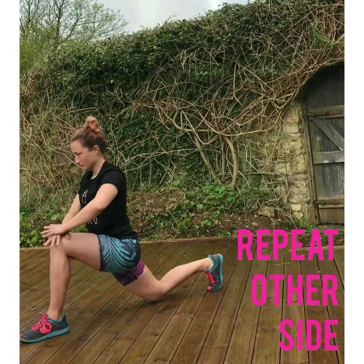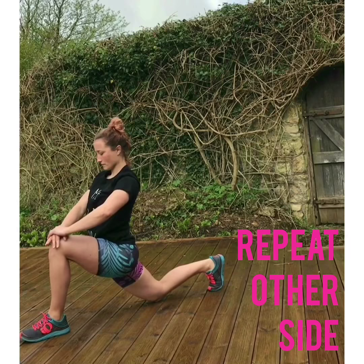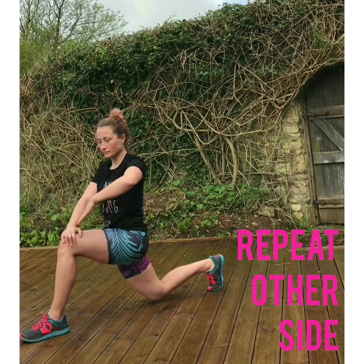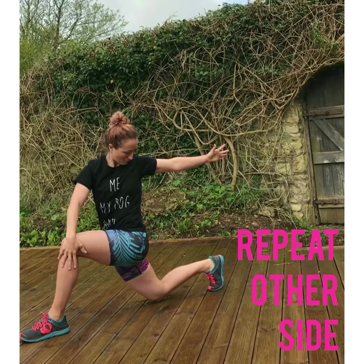Bringing yourself down into that runner's lunge, finding that height, drawing the belly back, drawing the tailbone under, stretching through both feet, finding a twist if you like.